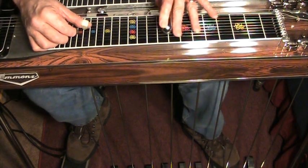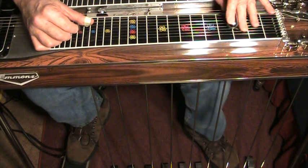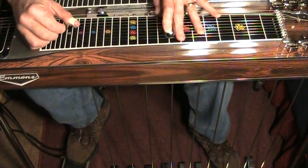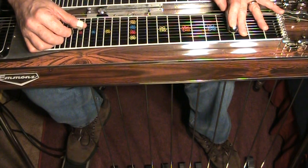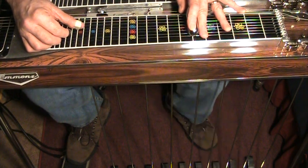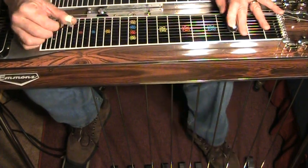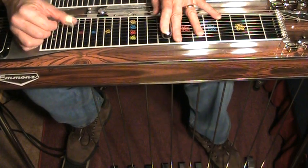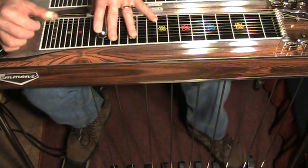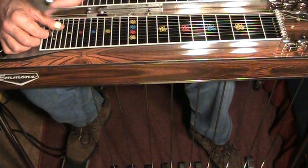You can also get to this ninth chord by sliding up three frets from the pedals-down position. The pedals-down position for C would be here at the third fret. So I went from a C chord to an F chord — from the pedals-down C position to the pedals-down F position — and in between was this C ninth at the sixth fret with the vertical lever. And from the fifth chord, I did the same lick that I did from the one to four chord; I did it from the five to the one chord.